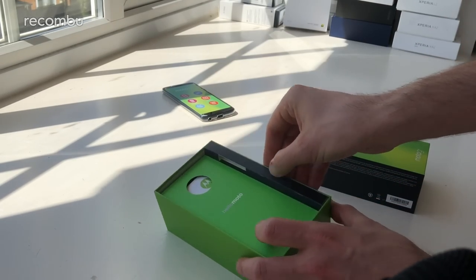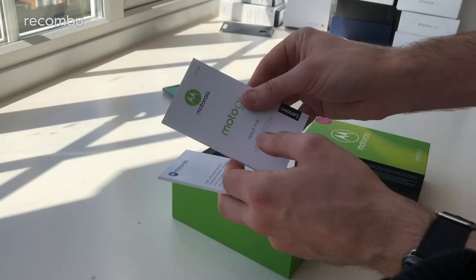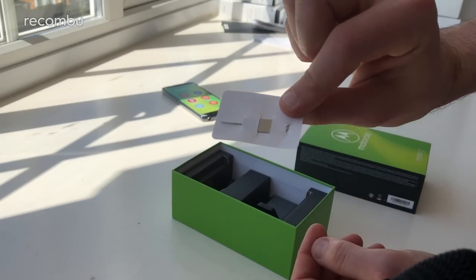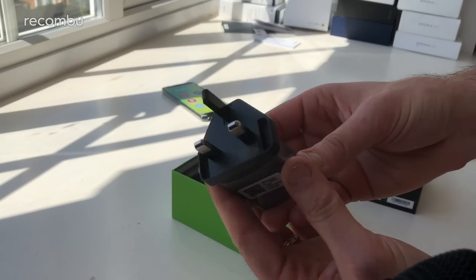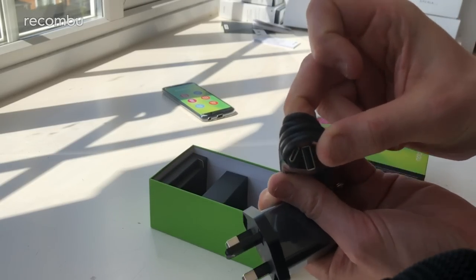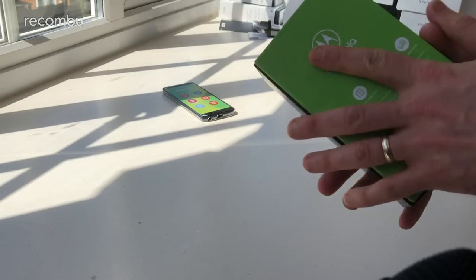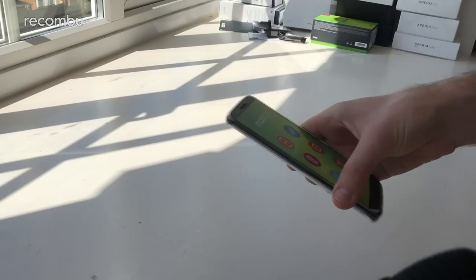I'm just going to pop that aside for now and check out the rest of the box. There's a quick start guide in various languages and the usual boring legal safety stuff. There's also a SIM pin tool, a 3-pin plug to charge it up, and it looks like this bad boy has a Type-C USB connector, as you'd expect at this sort of price point, unlike the basic Play which is USB 2.0. And that is everything you get in the box.